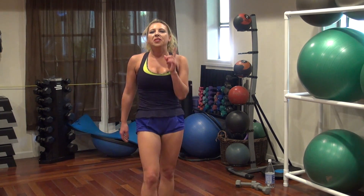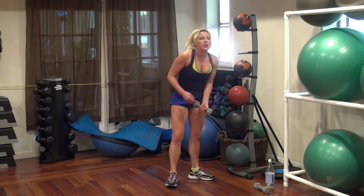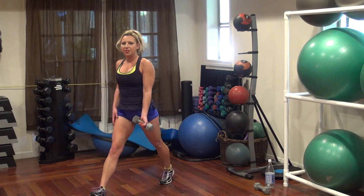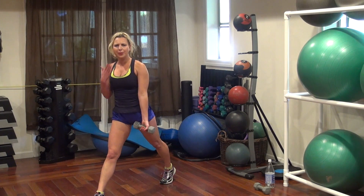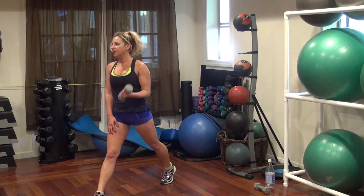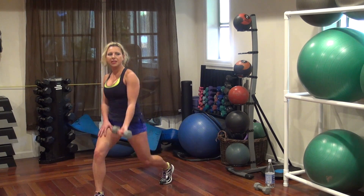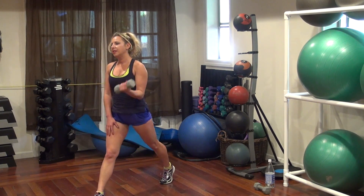Grab onto just one of your weights again. We're gonna lunge and curl. Just get into your lunge, drop it down, then curl to the top. 20 on each side. Go! One, two, three, four, five, six, seven, eight.